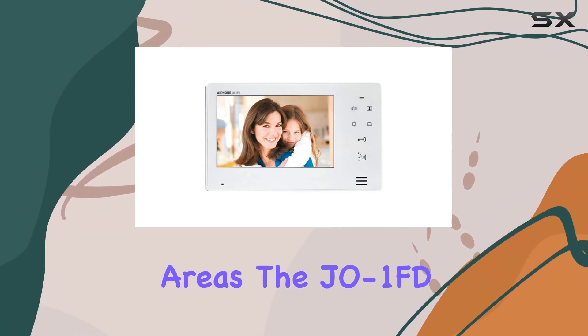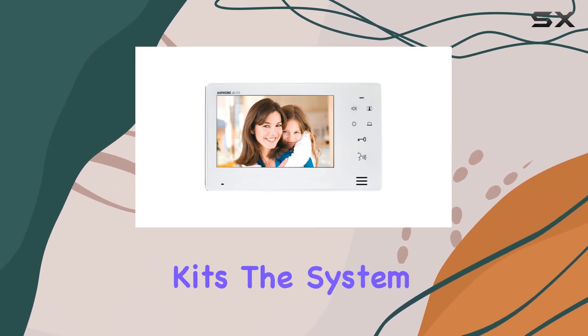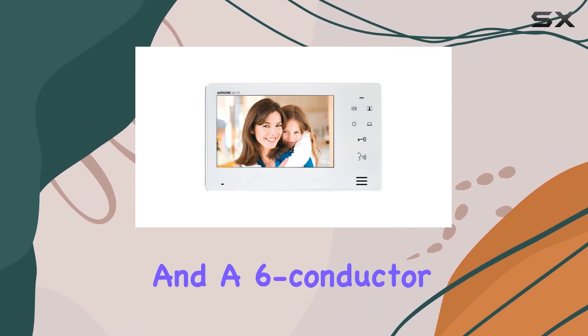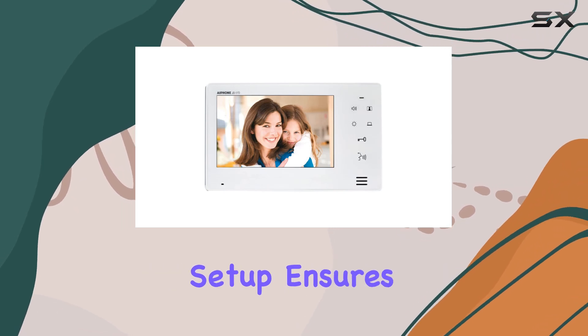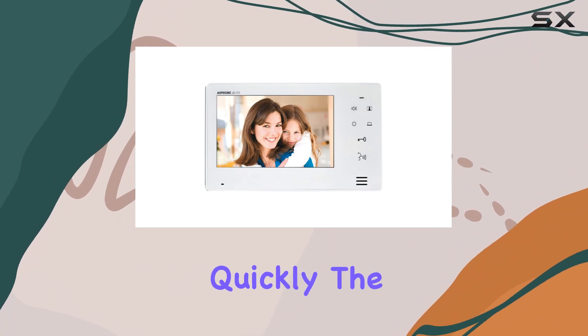The JEO 1FD is designed to work effortlessly with the JEO Series intercom kits. The system connects easily using a simple two-conductor wire to the door station and a six-conductor wire between internal stations. This straightforward setup ensures that even those with minimal technical knowledge can get their intercom system up and running quickly.